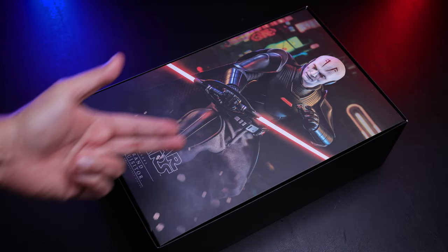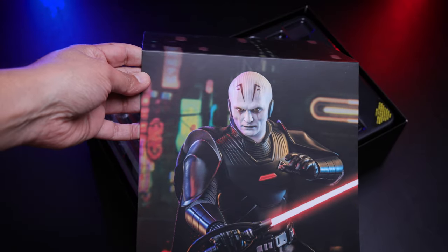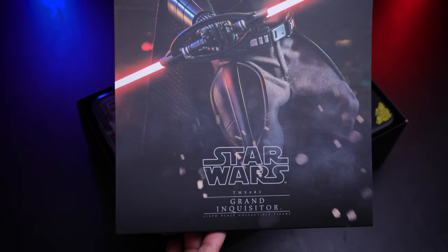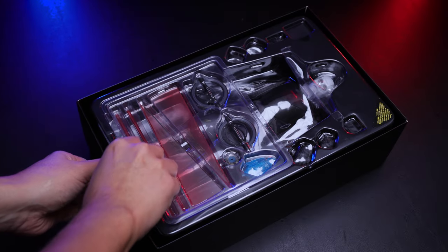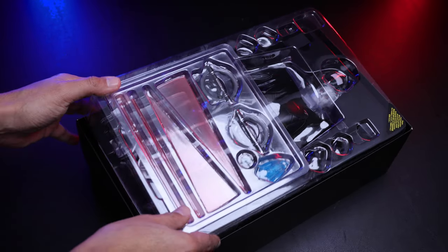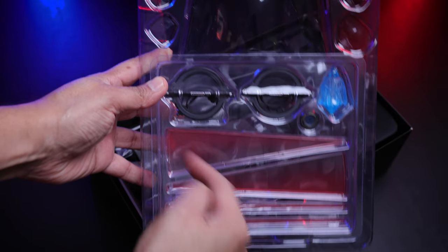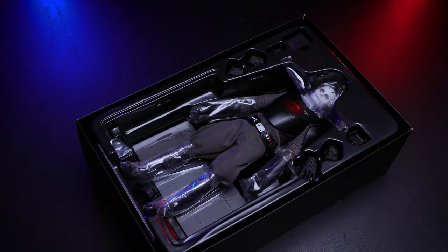Out of the packaging we have the insert art, and this one looks really good — the Grand Inquisitor using the lightsaber. This is the first figure with USB-powered lighting, and I'm going to show you everything so you know how to handle this new feature. In the first tray we have the lightsabers with the cables, the lightsaber effect, and the hologram.